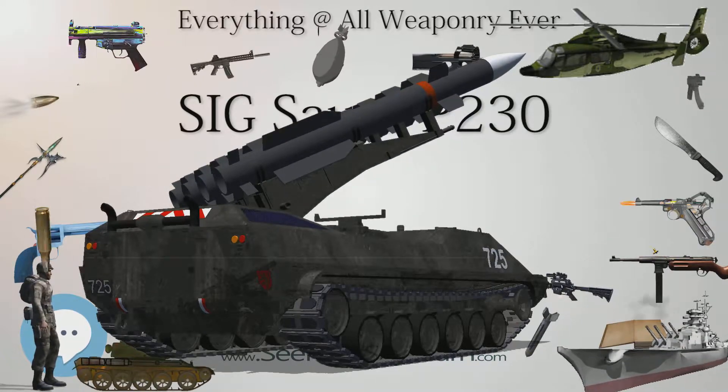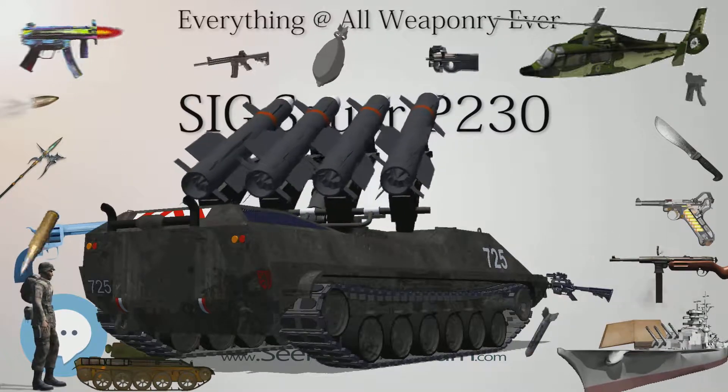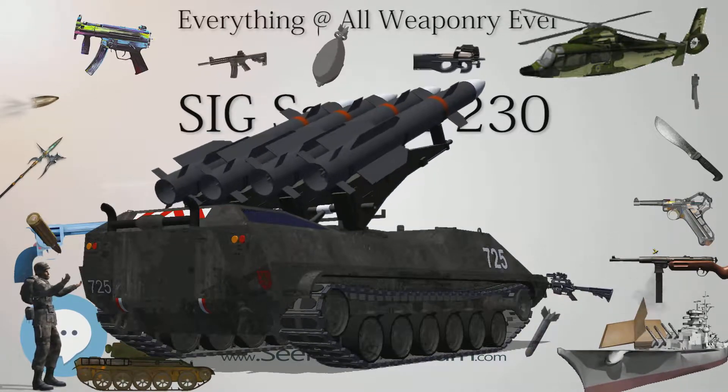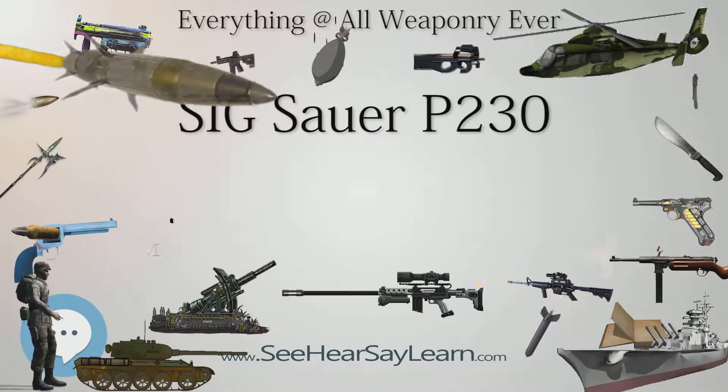Due to its small dimensions, the P230 is easily carried as a backup weapon or as a concealed carry handgun, holding eight plus one rounds of .32 ACP or seven plus one rounds of .380 ACP (nine millimeters short), respectively.